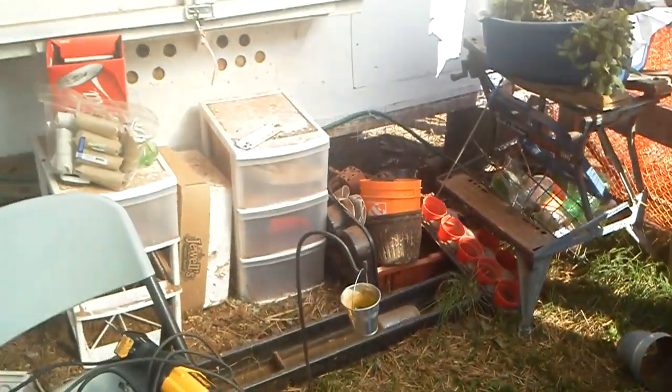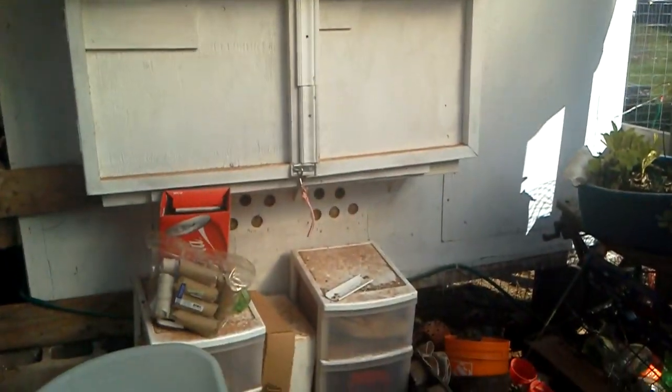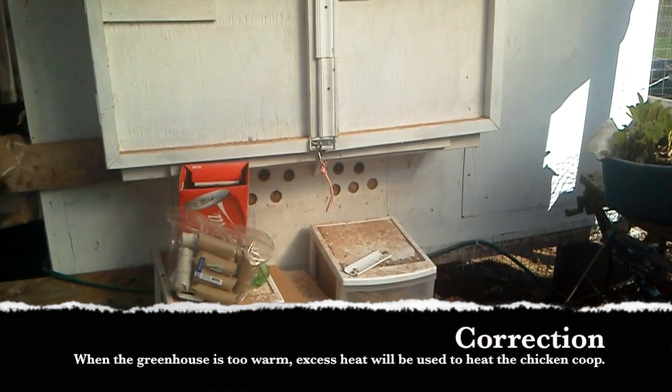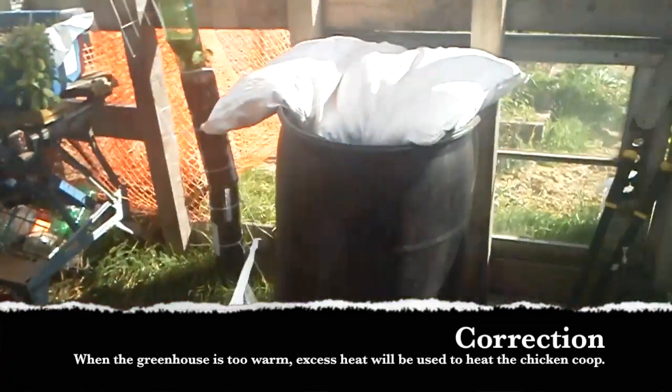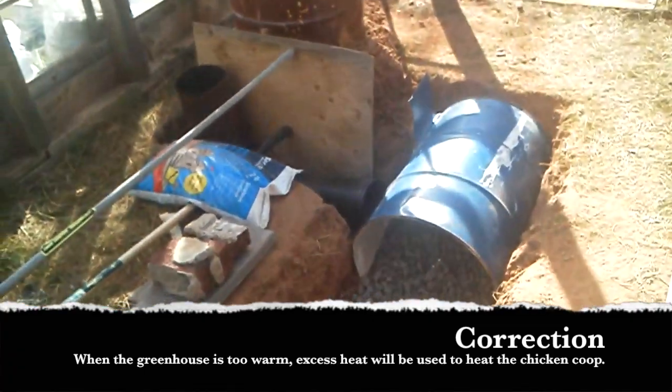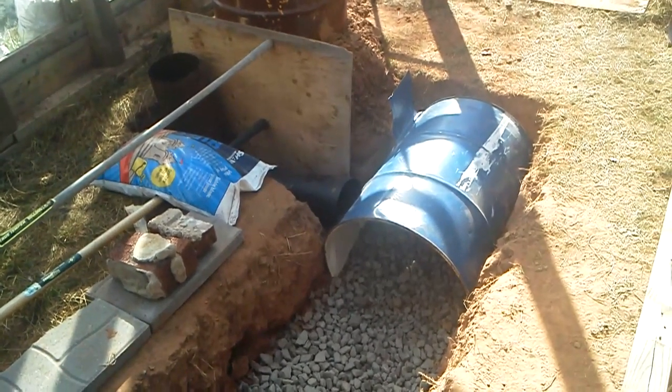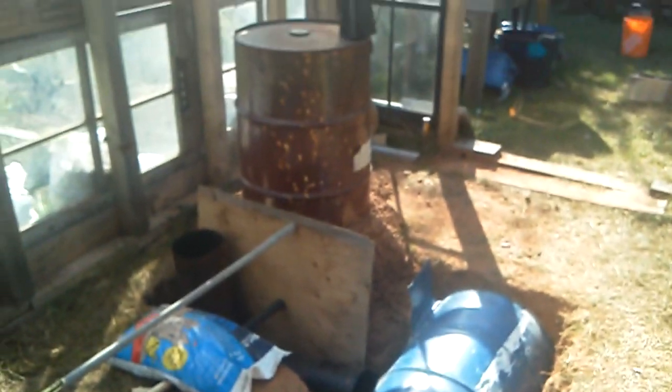Any waste heat from the greenhouse — we're going to rig up a baffle system so that we can just pop that open and flood warm air into the chicken coop on those days when things in here are a little too hot, so we won't waste heat. On the other hand, if the chicken coop is plenty warm and it's a little cool in here, we can open those baffles and let some of the heat come back into the greenhouse.